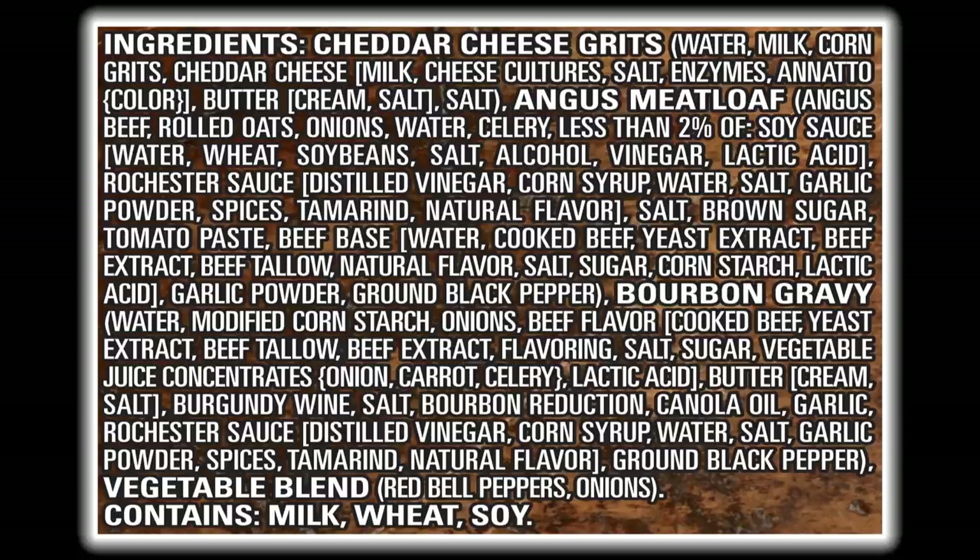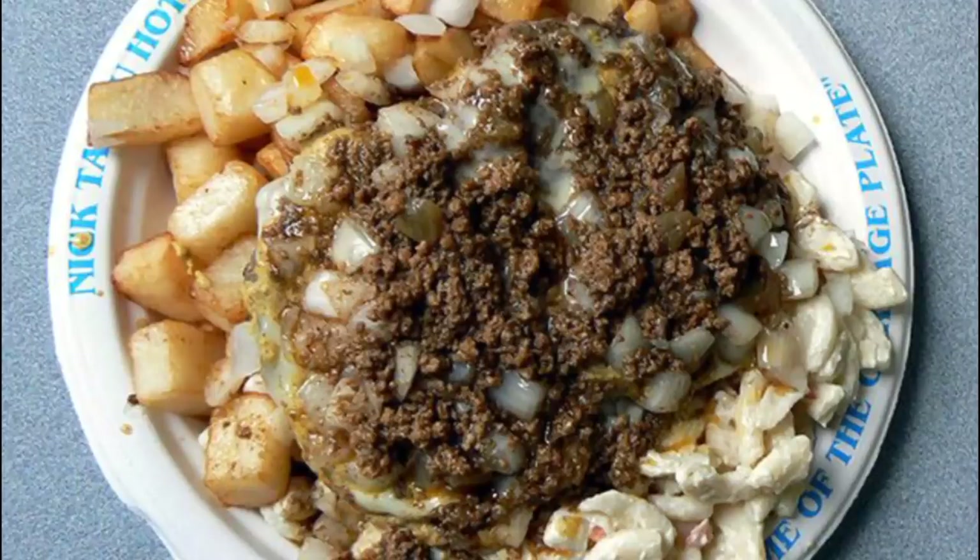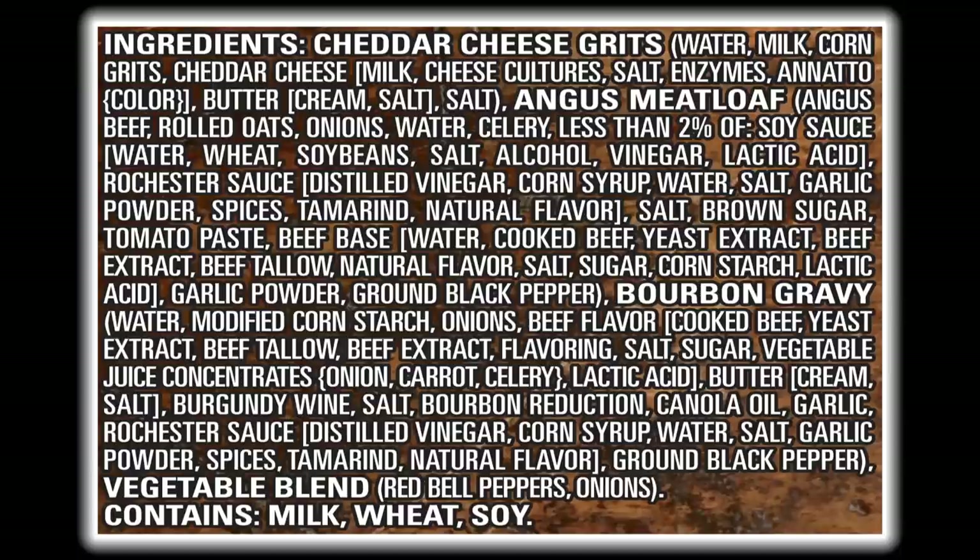A very interesting ingredient in the meatloaf is Rochester sauce. Rochester sauce is what's used to top the famous garbage plates in Rochester, New York, so I found it very interesting that they put Rochester sauce in their meatloaf. If you've ever put Rochester sauce in your meatloaf, let me know. And finally, we have the bourbon gravy — how could you go wrong with a bourbon gravy that has wine and a bourbon reduction?